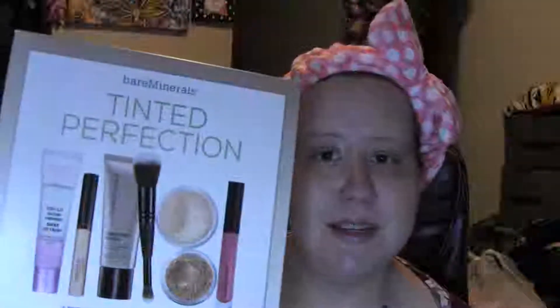Hi everybody, thank you so much for tuning into my channel. I appreciate you joining me today. In today's video I wanted to do a review of this new kit that I purchased recently from QVC. It's the Bare Minerals Tinted Perfection — a seven-piece kit with fresh favorites for a dewy glow.